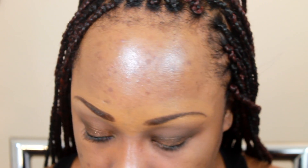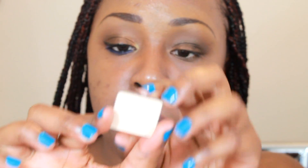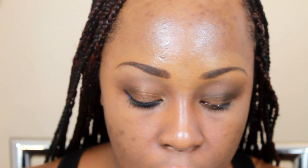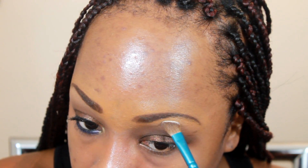I'm going to take my fluffy brush again and just kind of blend for the highlight. I'm using Inglot's matte 355, just taking a sigma E70 angle brush, dipping it in there, and I'm going to place that right in my arch.